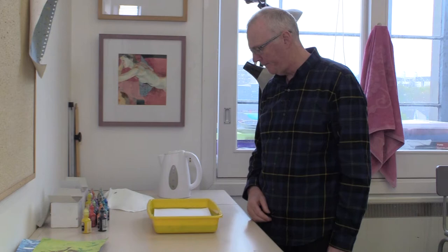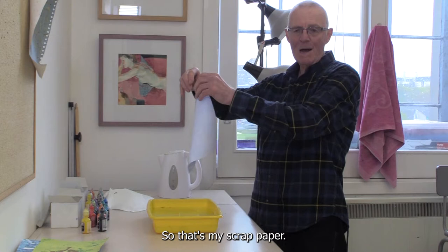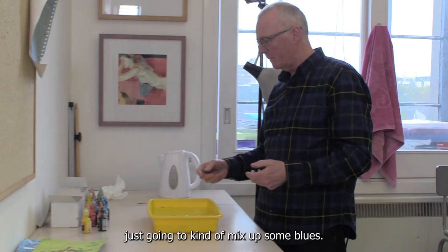I'm just going to lower that bit of paper in there. That should take... okay. That was only in there for a couple of seconds. So that's my scrap paper — I used a kind of blue there for priming.